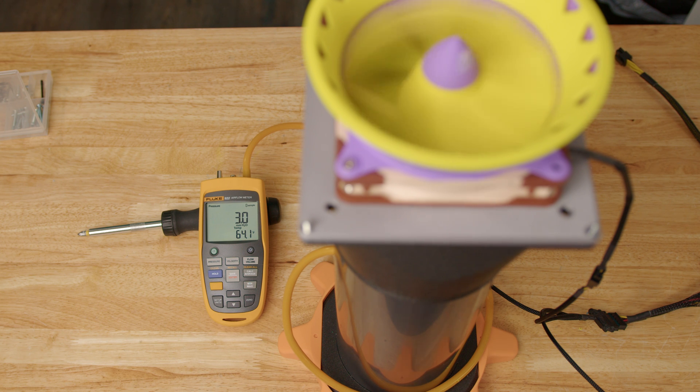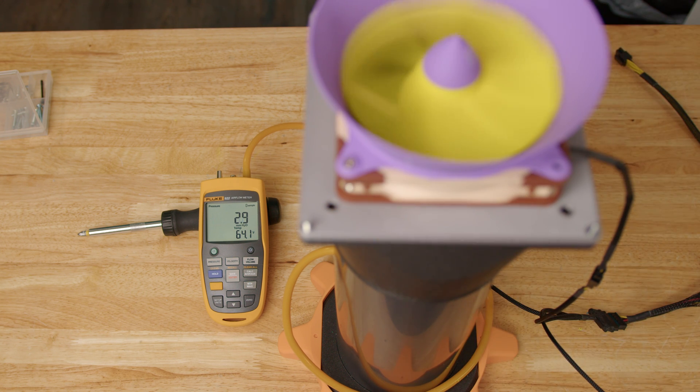Three millimeters of H2O. And hey, look at that — we dropped one. It doesn't do a whole lot, but it does do something.